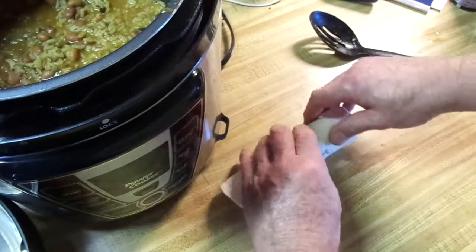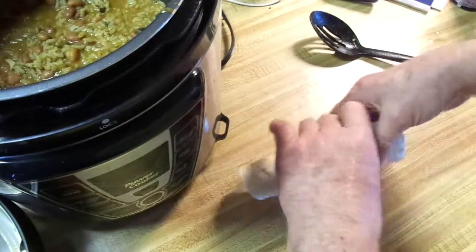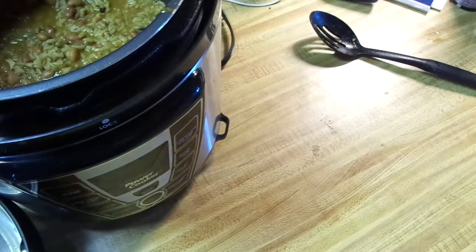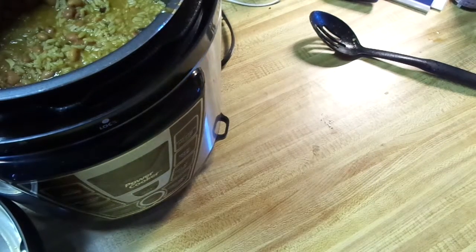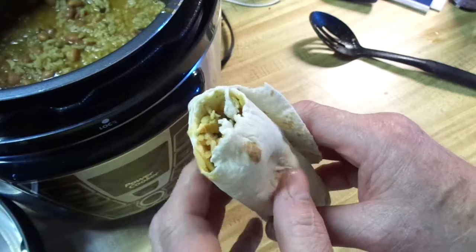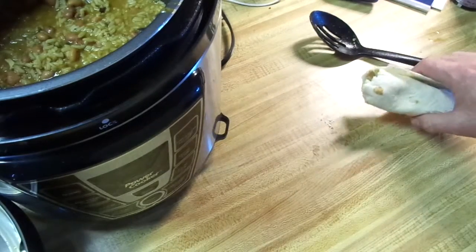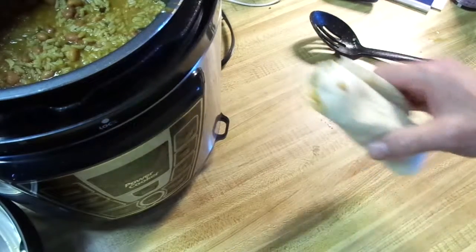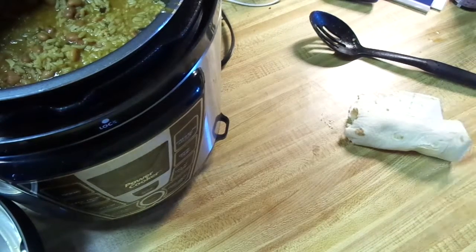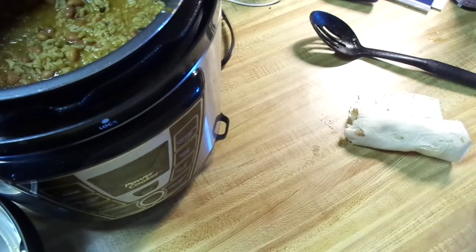This is super hot, super super hot, but here we go. Mmm — good stuff! That's it, there's another quick easy one for you to try. Give it a whirl, see what you think — this just starts you off and you can go from there. We'll catch you later.